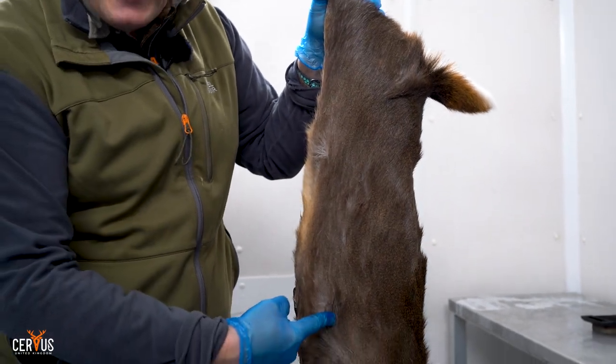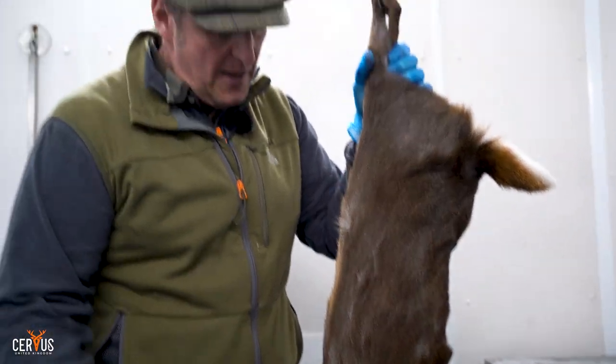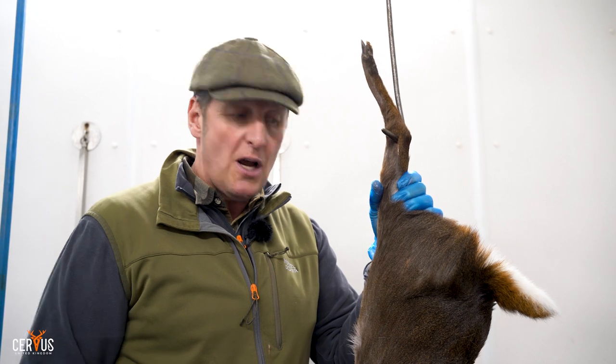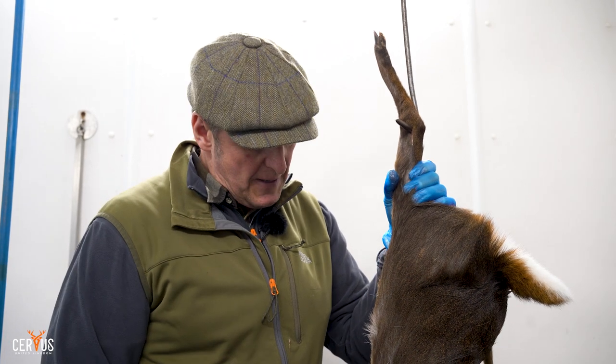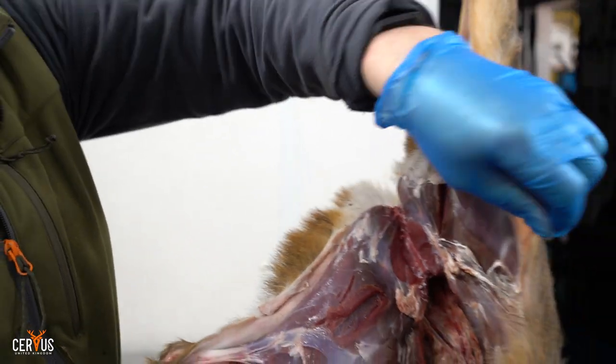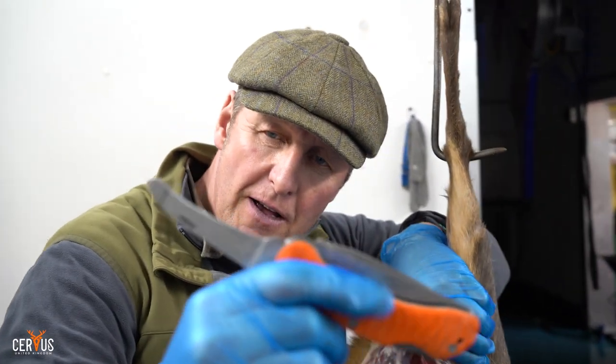This deer was shot humanely. It's a deer at large in our British woodlands and it's an absolute menace to regeneration at ground level of our plants and flora — there are far too many of them. As part of a cull we shoot plenty of them, selecting the correct animals, and this is then entered into the food chain. In this case it's for ourselves. I'm using a skinning knife with a blunt end on it.